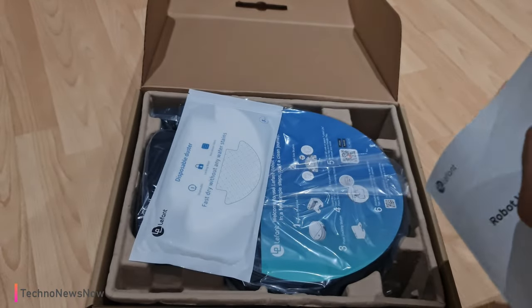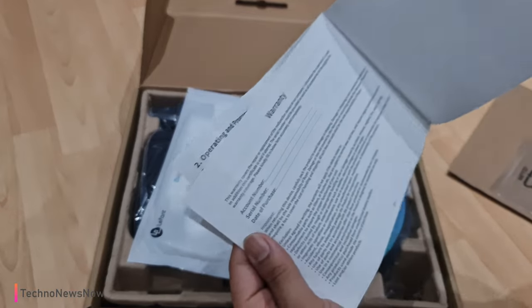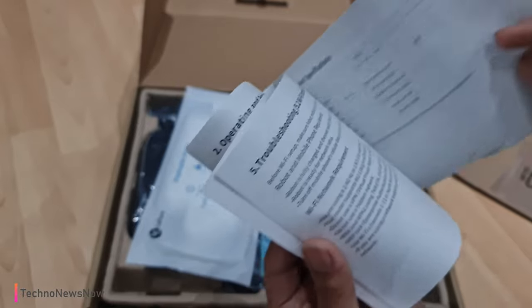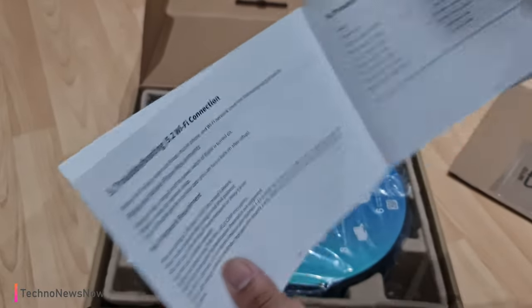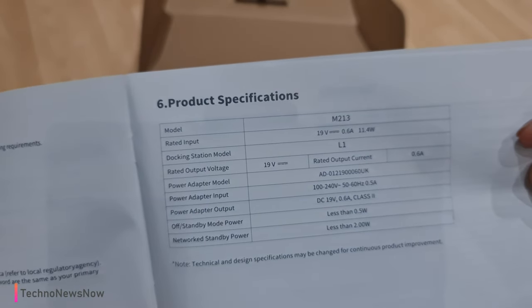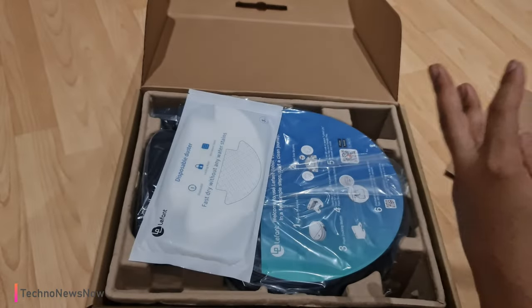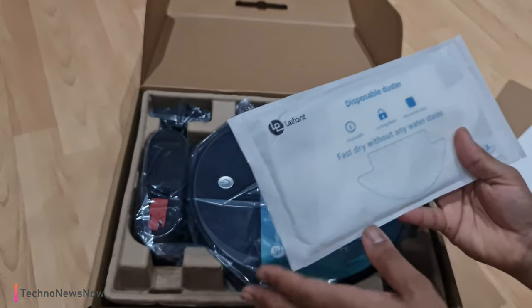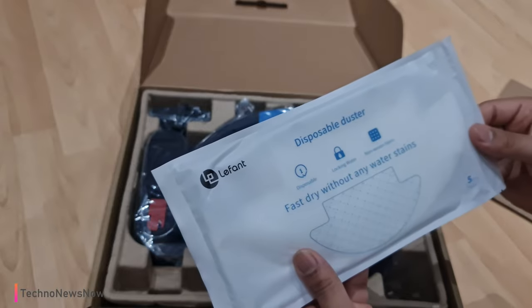Skipping through the manual — there's warranty sign-up information and product specifications here. If you want to check those out, go ahead and pause the video now. Let's go straight into the actual product.